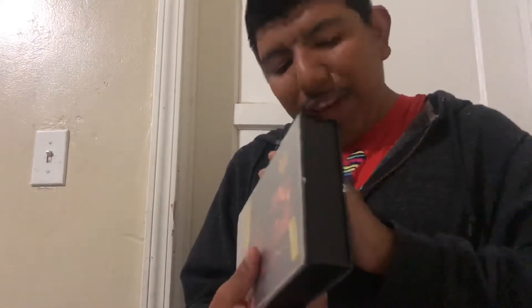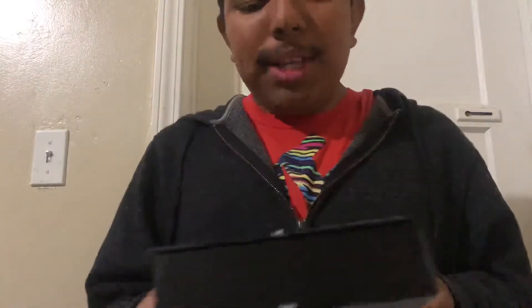We get Stranger Things Season 2 in VHS style — it's awesome. That's my unboxing of Stranger Things Season 2. If you liked this video please hit that like button, subscribe to my channel for more videos, and as always I'll be back with another movie video or anything to do with television or entertainment. I'll catch you guys on the next one.